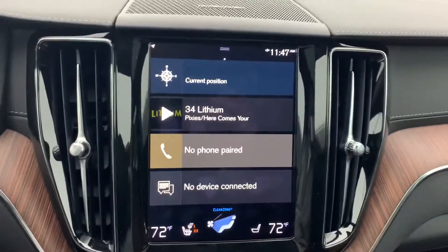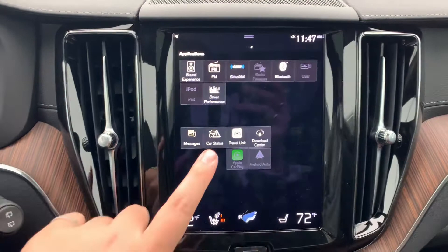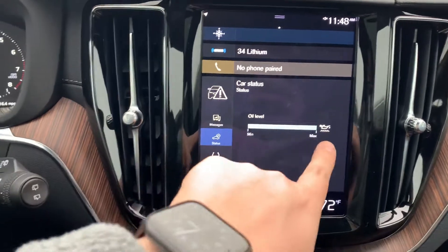Super easy to get to. We're going to look at our main screen here, swipe like this, and then we're going to want to look for Car Status. Go ahead and click that, and once you're on Status here it's going to show your oil level and everything like that.